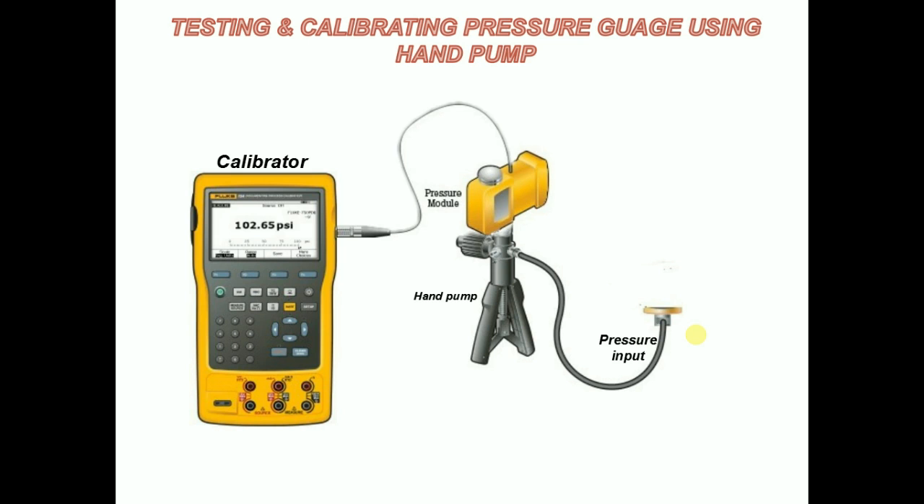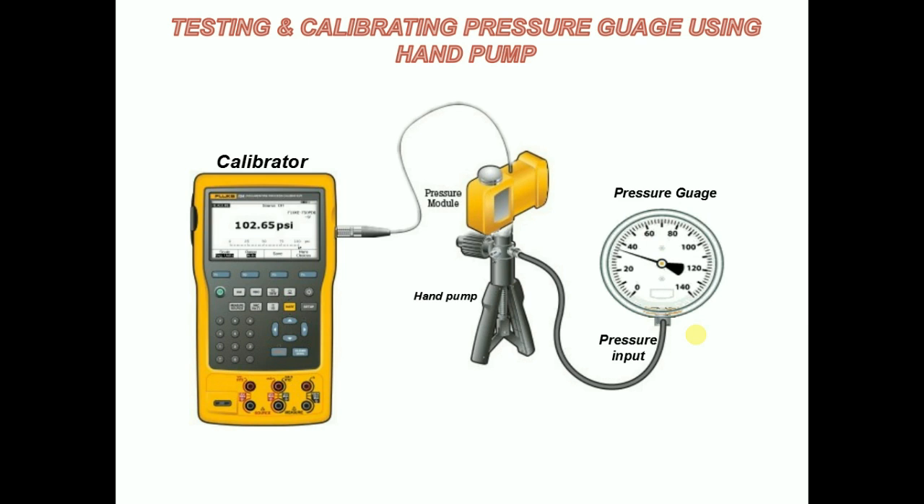Pressure modules: the pressure modules are the ideal modules to enable gauge, differential, and absolute pressure measurement. Pressure gauge: this pressure gauge needs to be connected to the pressure input for testing and calibrating.